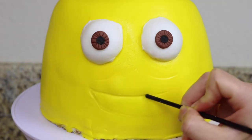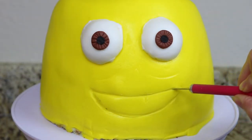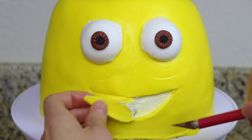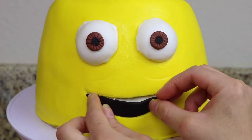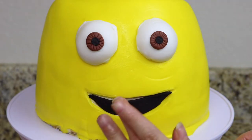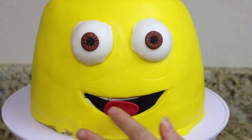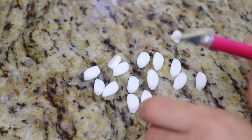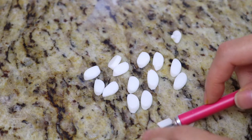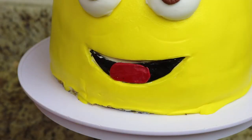Using the end of one of my thin paintbrushes I free-form a smile and then use my X-Acto knife to cut out that smile. I add some black fondant in place of the yellow fondant where we removed the smile, and I add a little bit of red fondant through the center so that it looks like his tongue. With another tube of fondant I cut out small pieces, smush them down, and cut the bottom off so that I have a nice arch shape for the minion's teeth, and I place them on the top and bottom row of his smile.